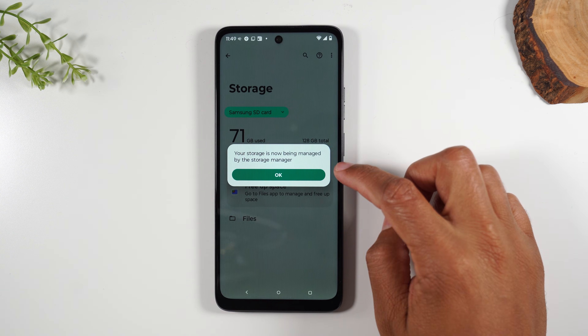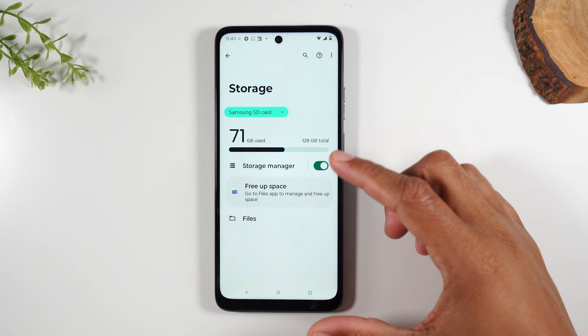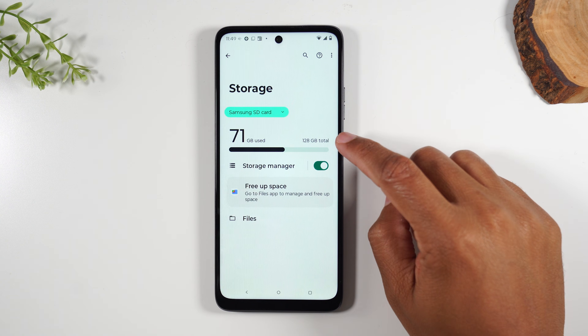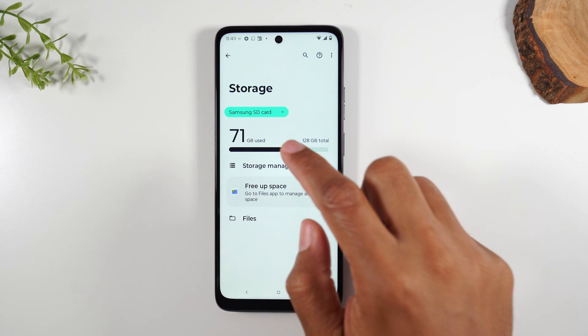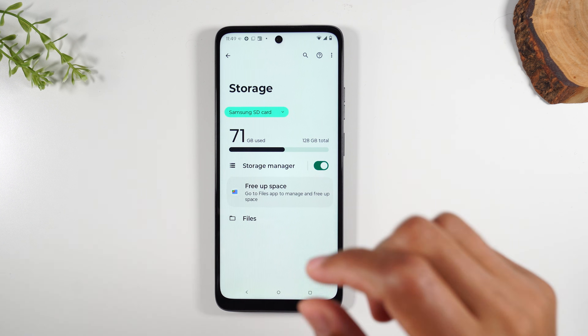You can also enable the Storage Manager, which will allow you to manage storage using the phone settings. The main reason we came here is to track how much card data you have total and how much is being used. It's always good to be able to check — sometimes you'll see your card is full and that's how you'll know.